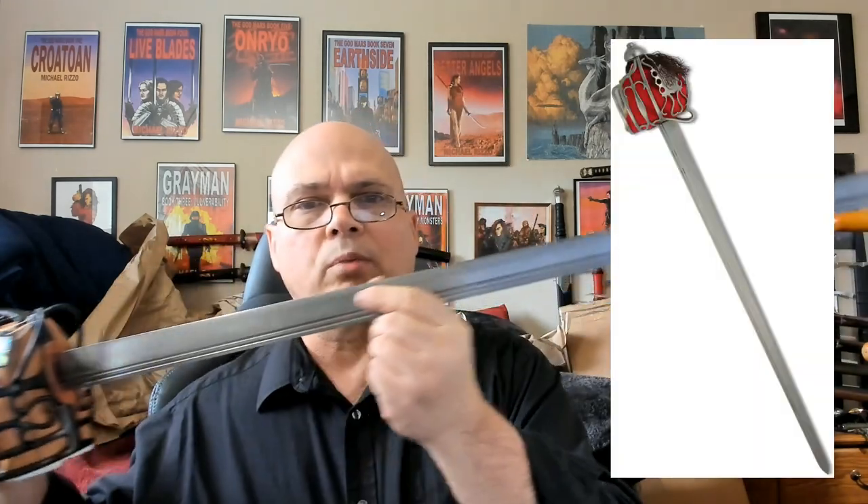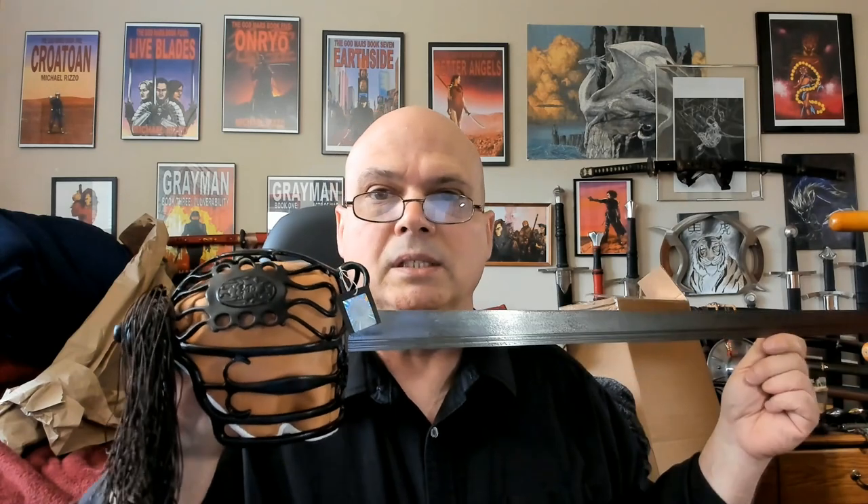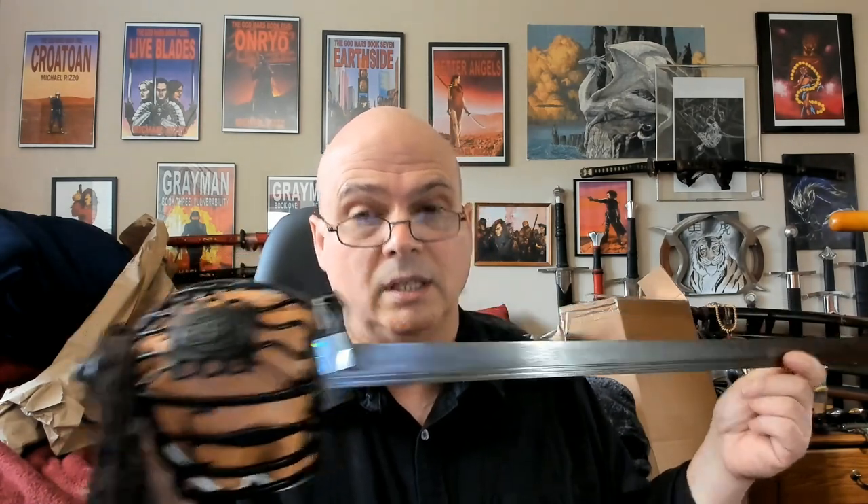The Hanwe Backsword — it was already on my list, but we're talking about the original version with the bright polished steel blade, the bright stainless basket, red liner. It's been out of stock for a long time, but Sword Buyer's Guide recently got in a batch of these antiqued versions. So you have this antique blade, and I will make some comparisons to my Hanwe Cromwell — blackened guard, different liner — and I think I am really going to love it.